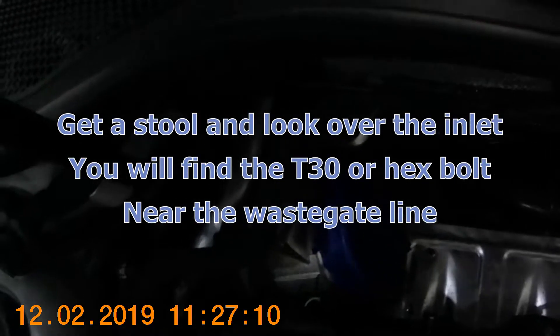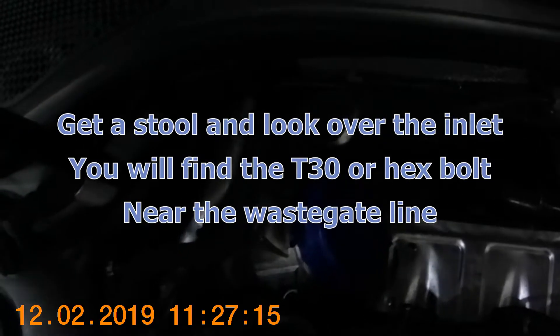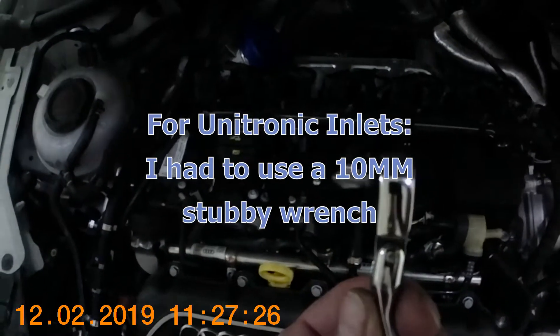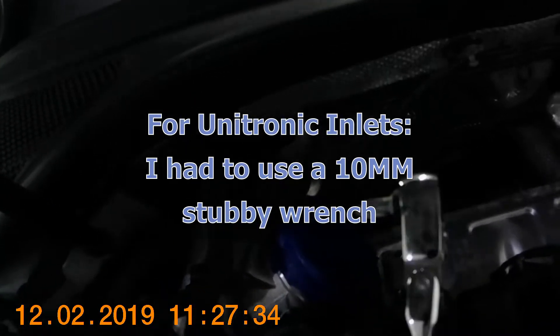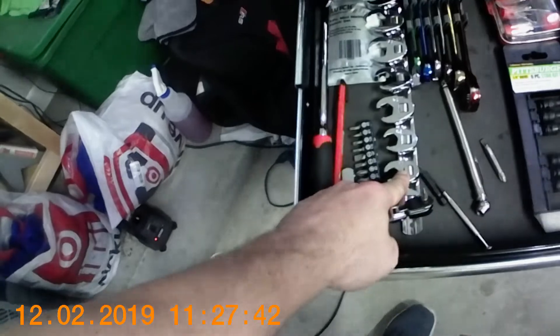There is one inlet bolt we need to get from the top. If you're on a stock inlet you need a Torx — I think it's a T25 or T30. If you're on a Unitronic 4-inch, it's a normal hex head bolt supplied with the inlet. I also bought one of these low-profile, very narrow Torx bit sets for getting into tight spots, because you have a heat shield right there. I highly recommend picking up one of these, and also a set of crow's feet — that will help you a lot getting into those very tight spots.